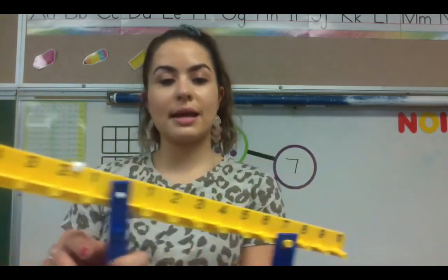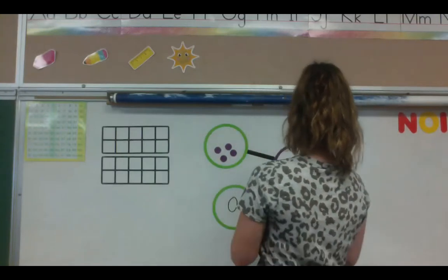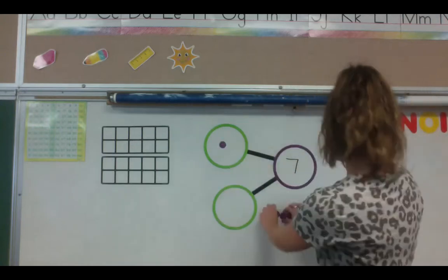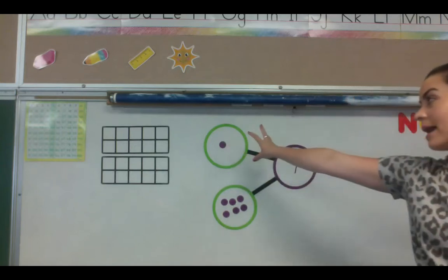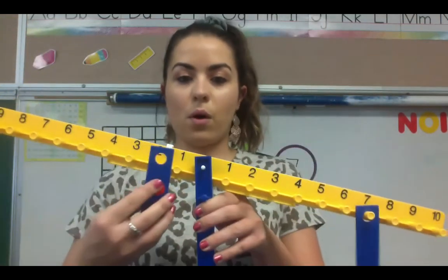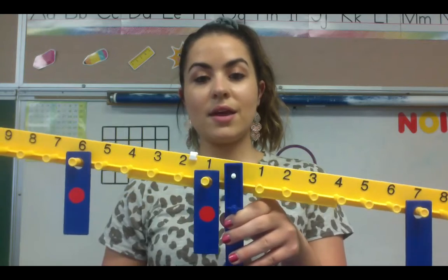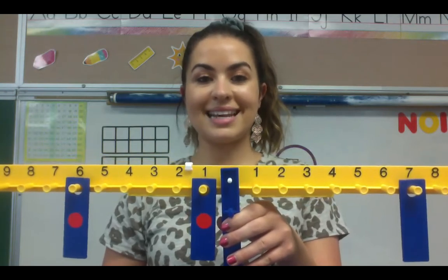Let's do one more example. Go ahead and take your seven cubes out of your number bond. This time, I'm going to put one cube in my top part circle, and then one, two, three, four, five, six — we have one in our top part circle and six in our bottom part circle. Let's make sure those two make seven. I'm going to put my one part weight on the one, my other part weight on the six, and you will see — yes, they start evening out. One and six make seven.